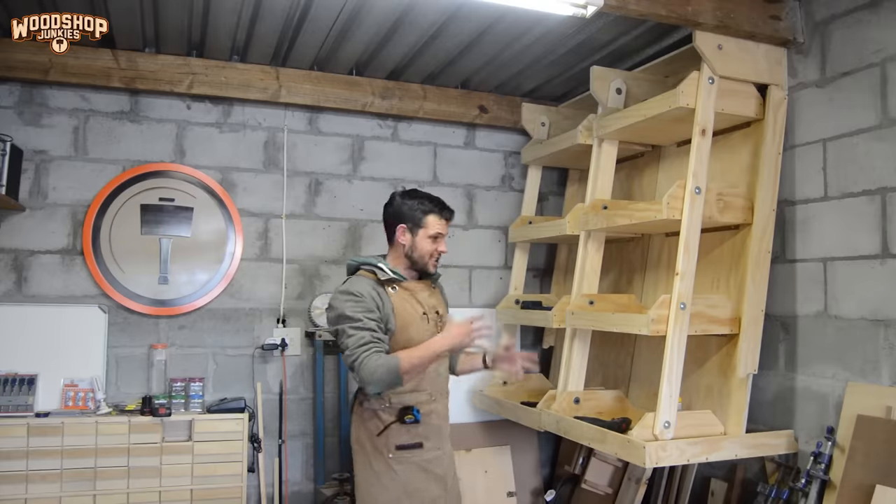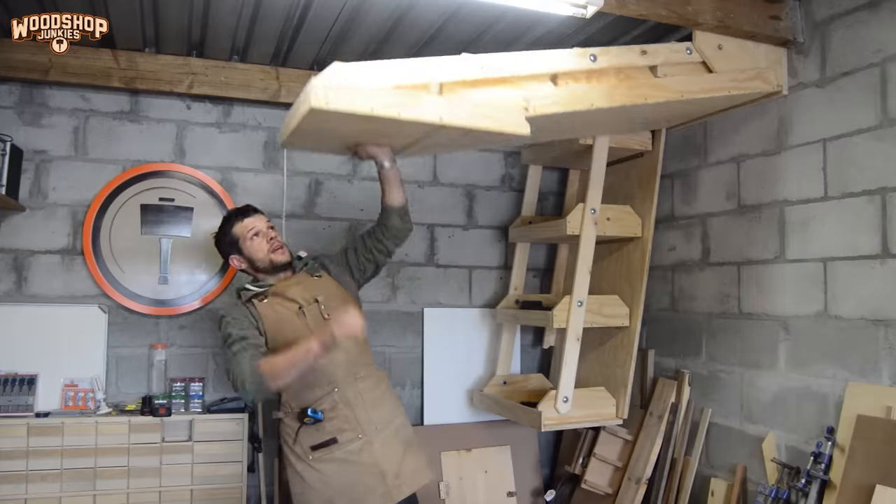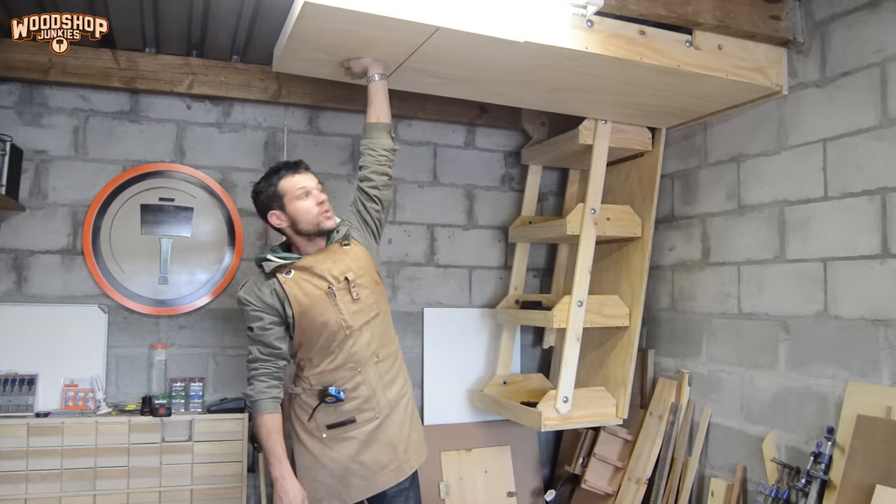So that's pretty much it for the shelf. The next step is to get it to latch in place in the roof in its stored position.